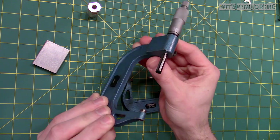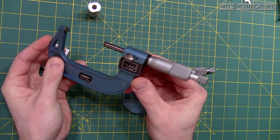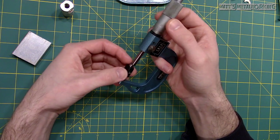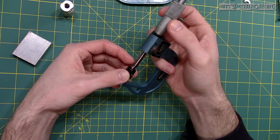When using a micrometer, it's always important to ensure it has been properly calibrated and that both the measuring surfaces of the micrometer and the part you are measuring are clean. Considering this is a 1 to 2 inch micrometer, it should be verified using the supplied dummy block or a gauge block.